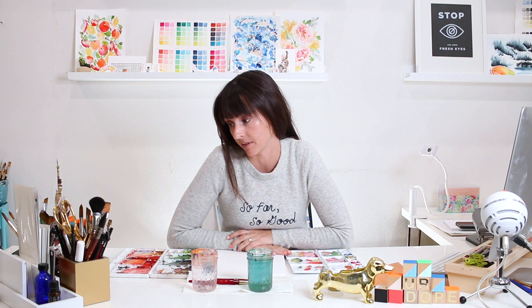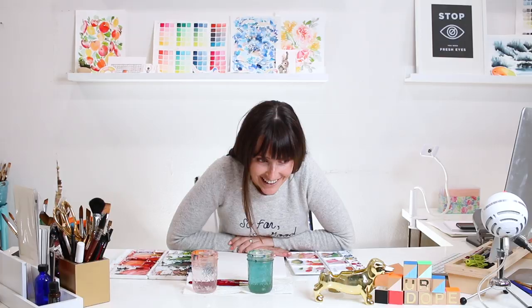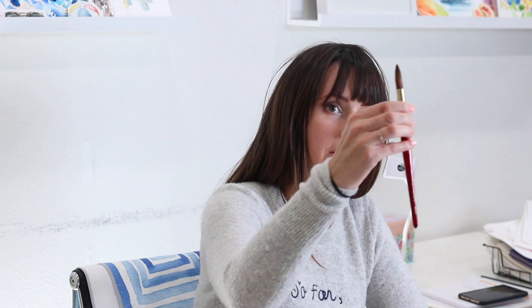Welcome to another supply video! We are going to be talking about my absolute favorite brushes in the entire world. I've tried a lot of brushes out there and for what I do and how I like it to feel in my hand, there's just nothing that beats the Princeton Heritage 4050 series. If you follow me on Instagram, you'll see this red handle come up in a lot of my images.